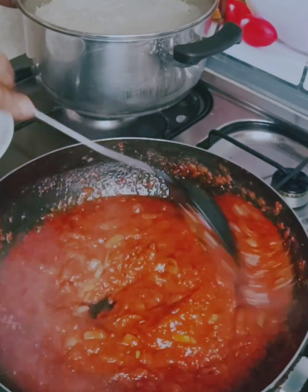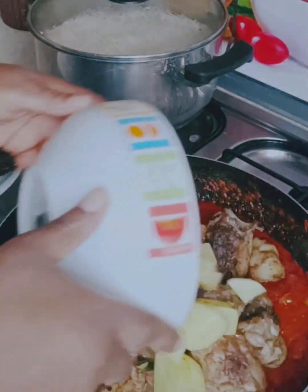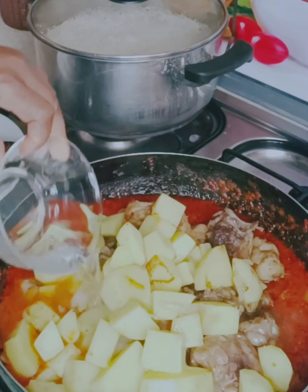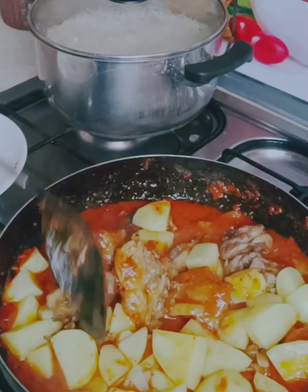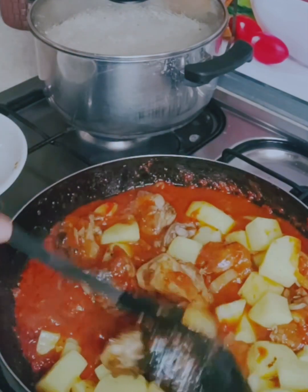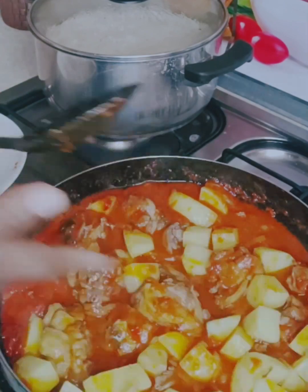Mix to combine — as you can see, it is coming together and looking good already. I went in with the chicken and the potato, and added water to loosen it because it was too thick. At this point, I cover it and reduce the flame, and allow it to cook for about 15 to 20 minutes. And here we go — our lunch is ready!